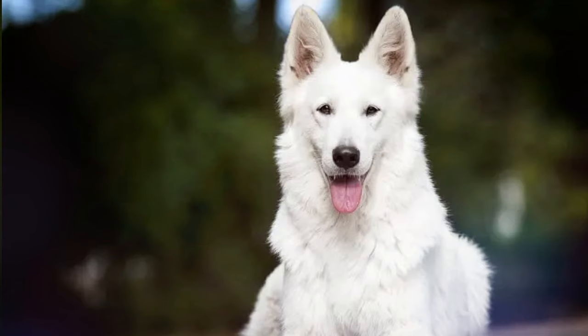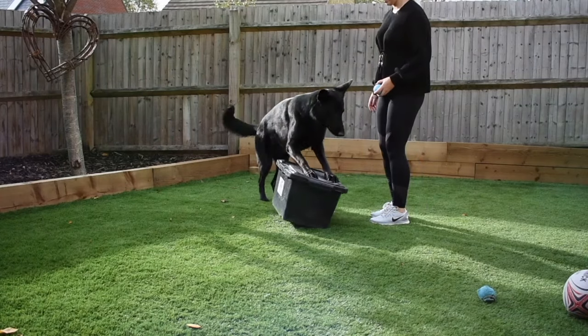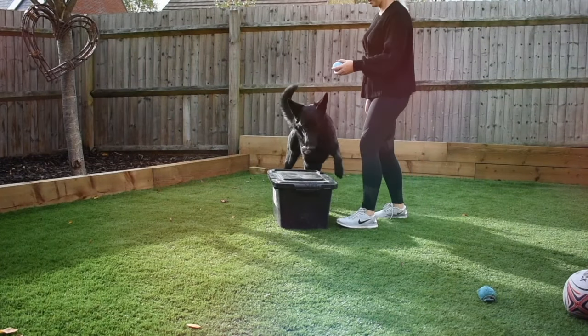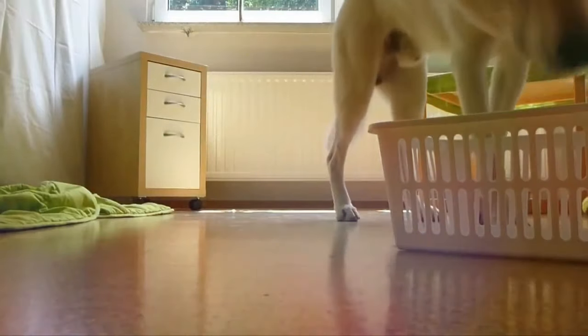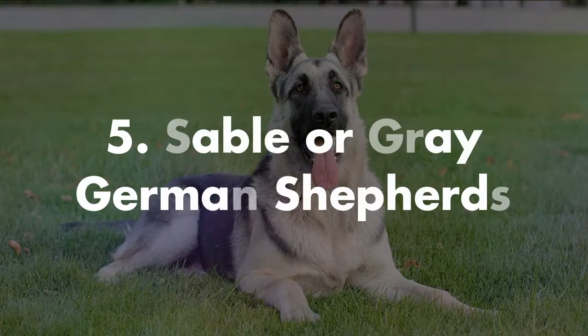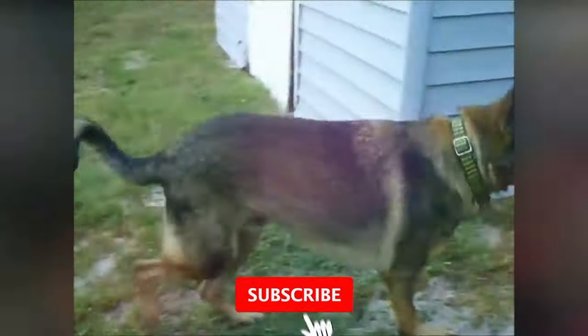Black German Shepherds have a silky smooth coat and look just awesome — this is one of our favorite color variations. Number five is sable or gray. Sable German Shepherds are more common in working lines than in show lines.